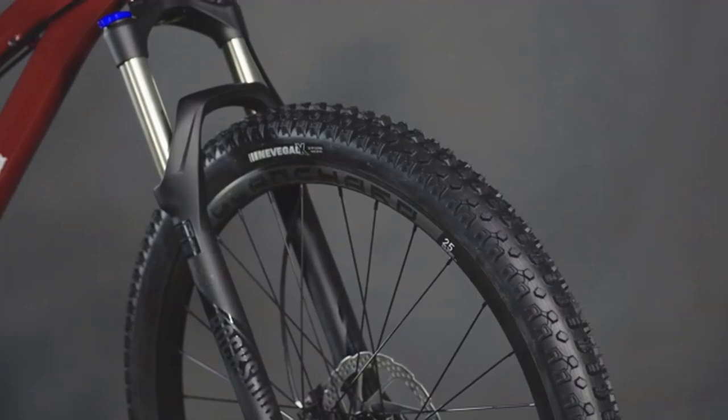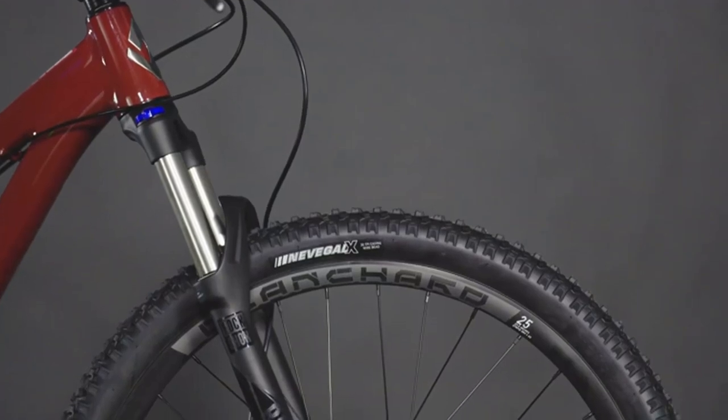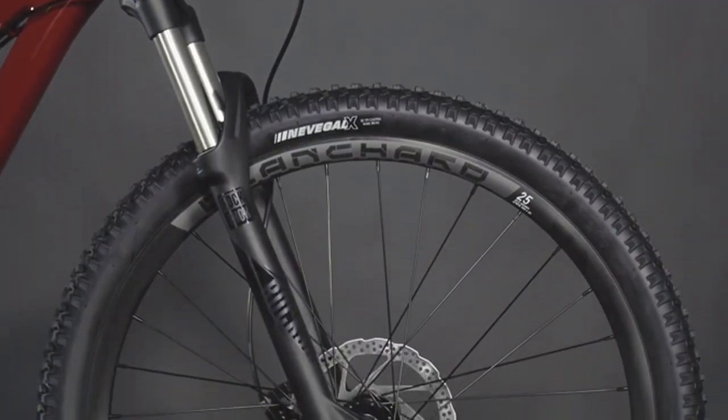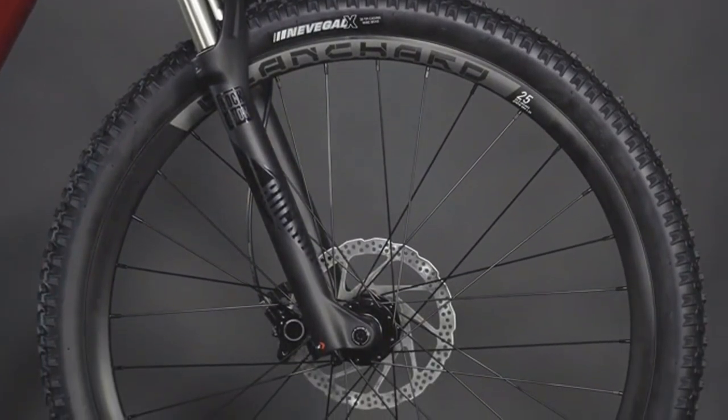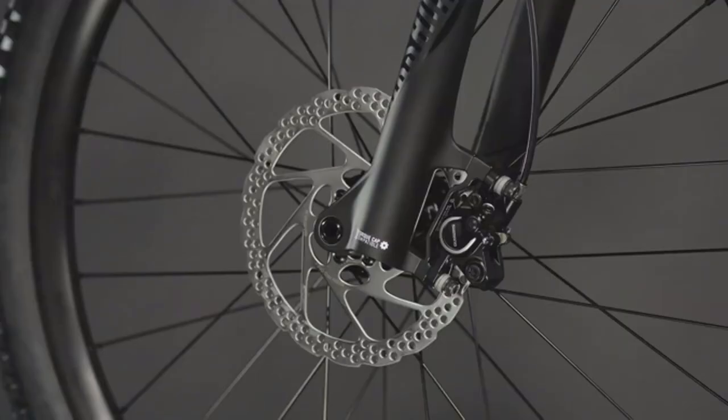The wheels come tubeless ready so you can easily convert to riding tubeless. The RockShox Judy Silver TK-4 has 120mm of squish to smooth out the trails, keeping you in control on your ride. Thru axles front and rear provide additional steering precision. Shimano hydraulic disc brakes are super strong and consistent, so no matter how steep or long the trail you ride, you'll always be able to slow it down when you need.